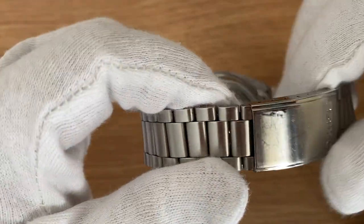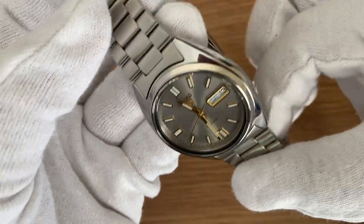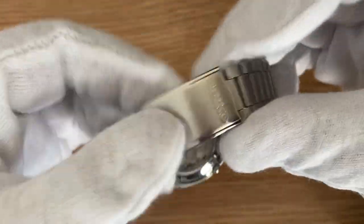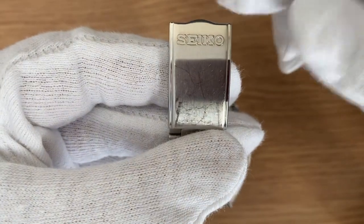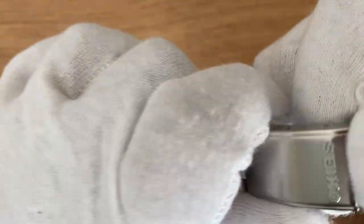Moving on to the bracelet, it is a stainless steel one and a very standard bracelet with a lug width of approximately 19 millimeters. On the clasp you can see the Seiko trademark written down.